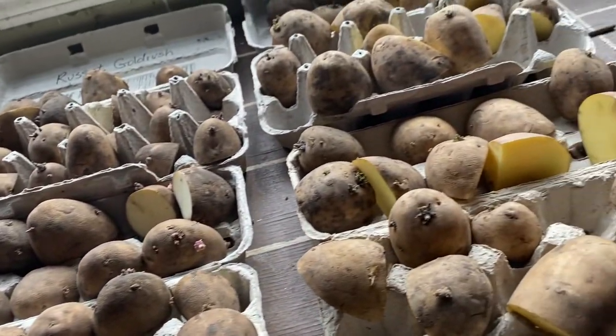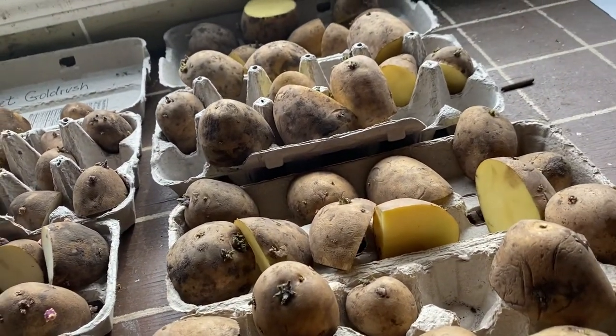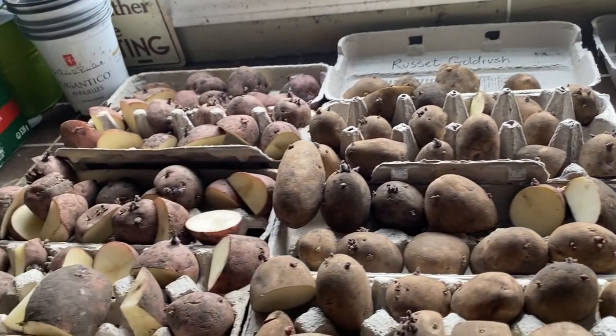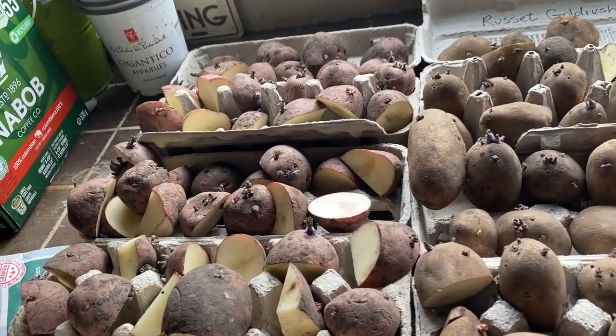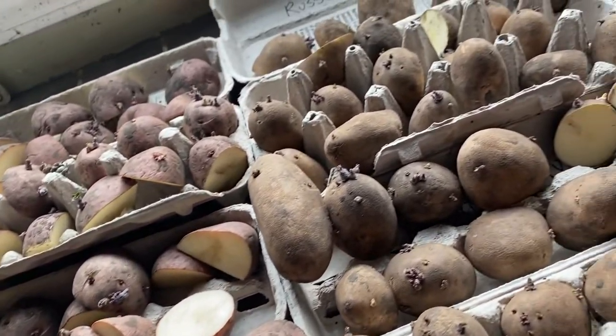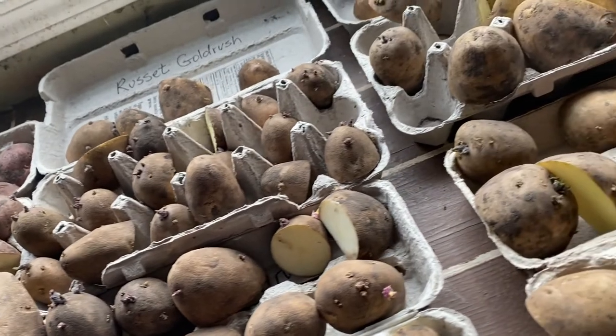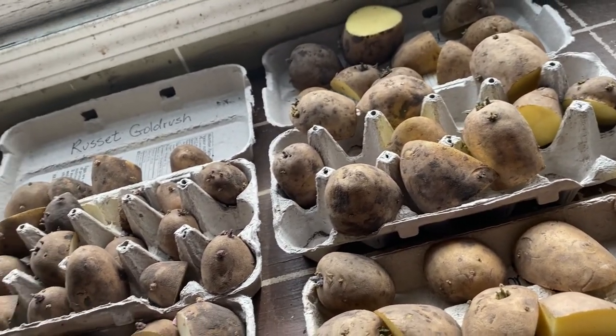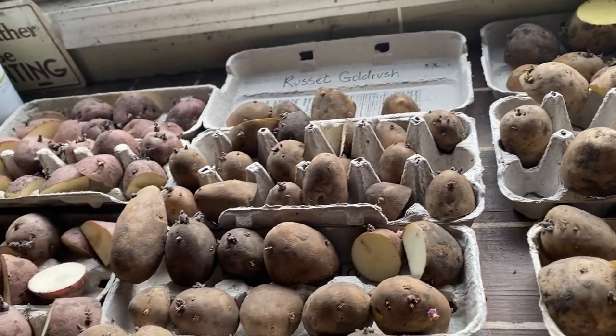I hope you enjoyed watching how I chit my potatoes and get them ready for planting. If you enjoyed this video, please leave a comment and hit that like button. Stay tuned for the next video where I'll be planting these potatoes in containers and under straw.